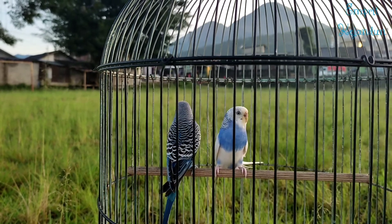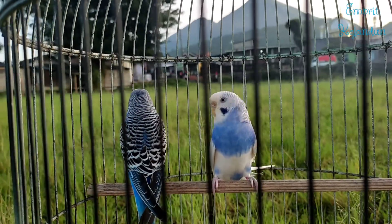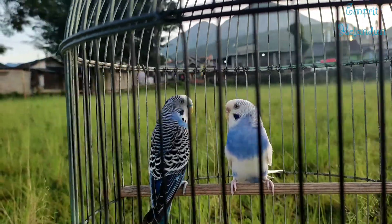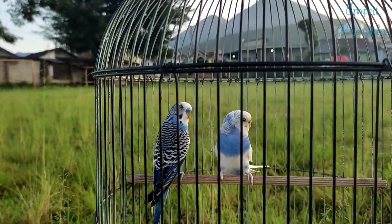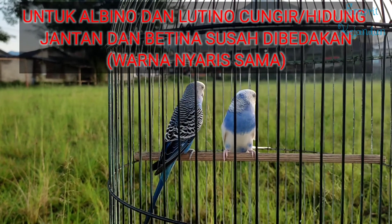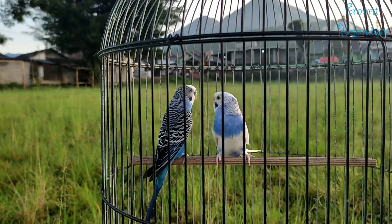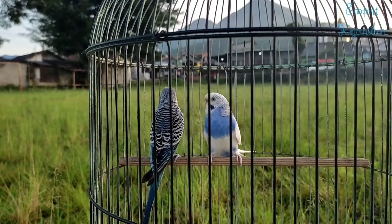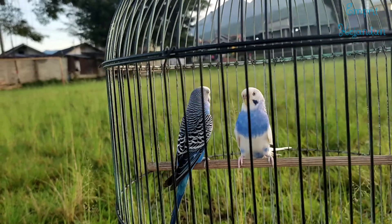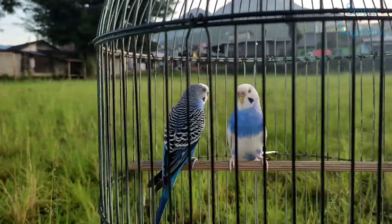Pinknya sudah mengarah ke yang dekil kalau sudah 3 bulan ke atas. Kalau lihat dari cungirnya yang sudah butek sekali, yang sudah dekil sekali, ini sudah usia mapan, sudah usia 7 bulan ke atas. Banyak yang nanya di channel saya: kalau albino atau lutino mata merah gimana? Memang, kalau albino atau lutino — lutino itu yang kuning, albino yang putih — itu semuanya cungirnya warnanya pink, tidak ada bedanya. Kalau ini warna-warna standar, warna blue opalin biasa, yang ini dominant pit — dominant pit itu yang satu tubuhnya terdiri dari beberapa warna.